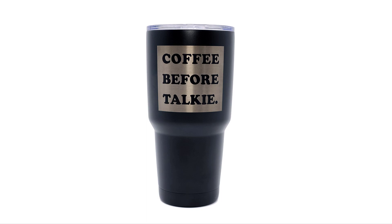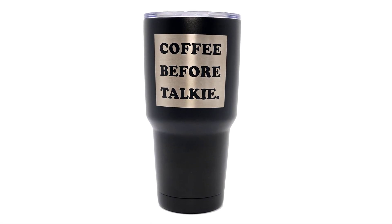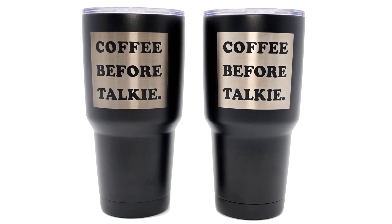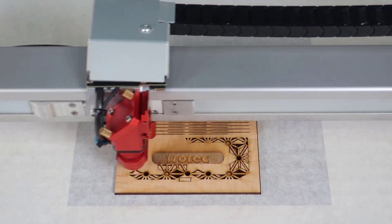Here is the example before, and here is the finished example after, and here is the before and after example side by side. The process will also clean that sticky residue and polish the metal producing a bright clean look.